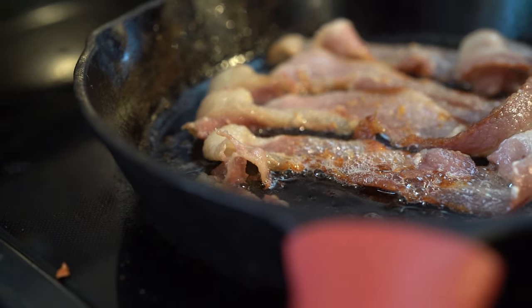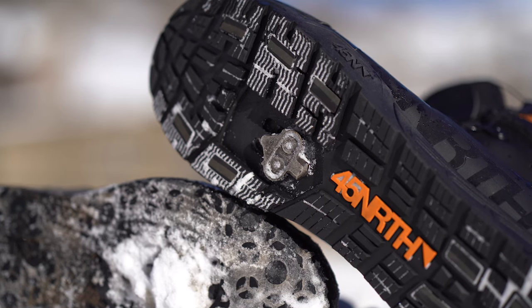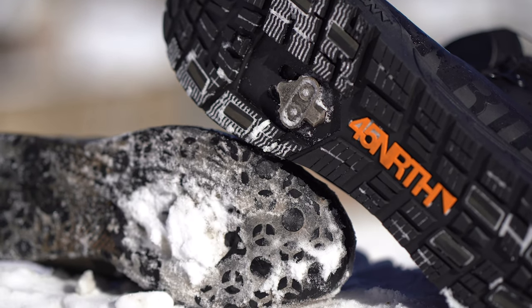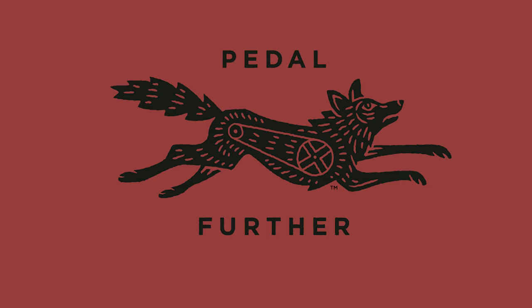Thank you all so much for supporting my love of bacon. I hope you took something away from this video, and if you have any other specific techniques you use to help prevent ice or snow buildup on your cleat, leave it in the comment section below — I'm sure we'd all be interested in hearing those. Thank you all so much for tuning in, and until next time, pedal further.